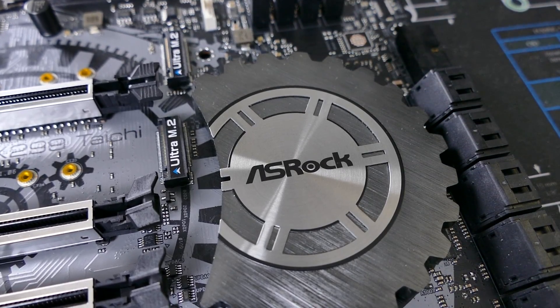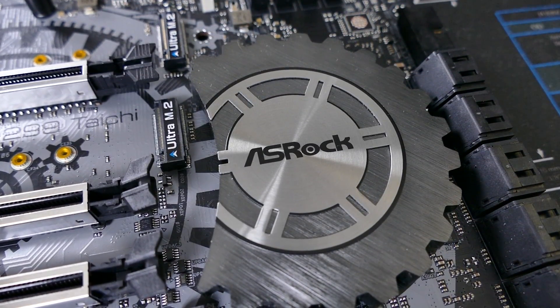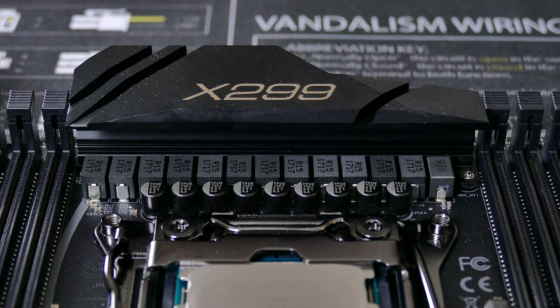I must say, this board also looks pretty sweet. I especially love the cool geared chipset heatsink, an RGB LED array, integrated WiFi, and overclock support.